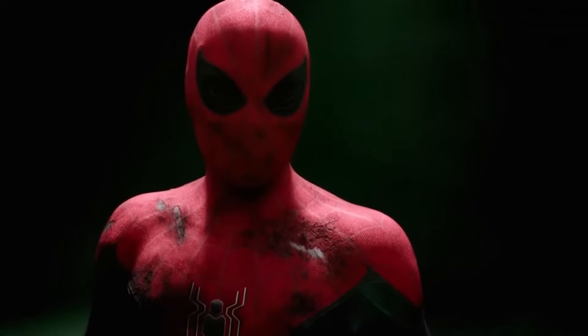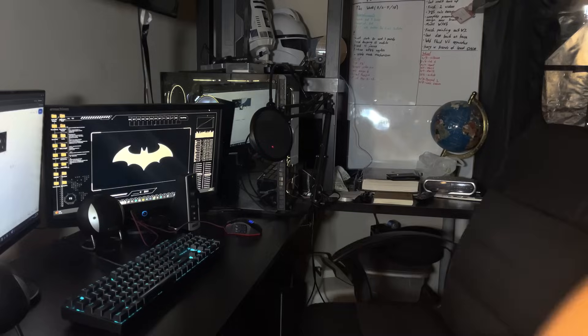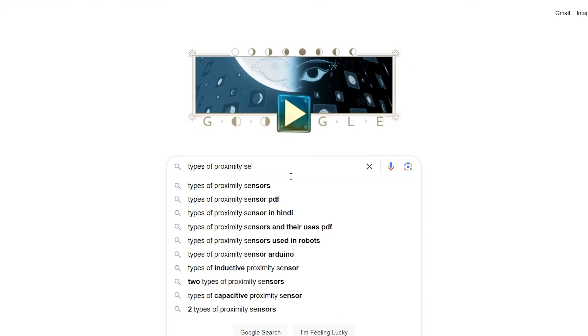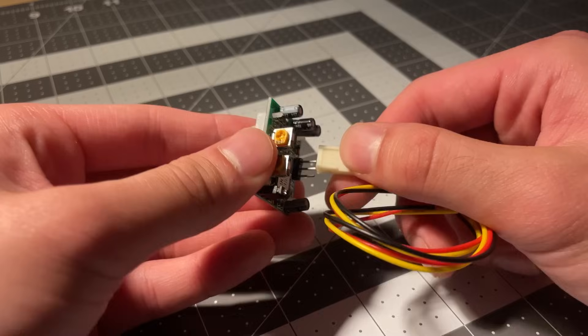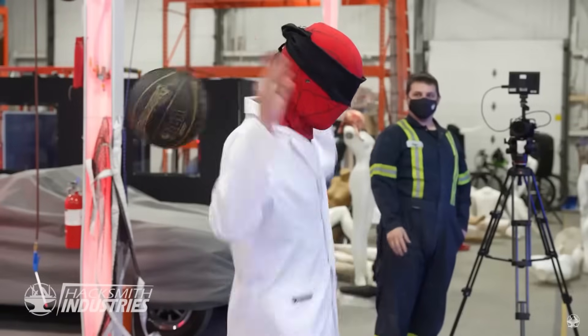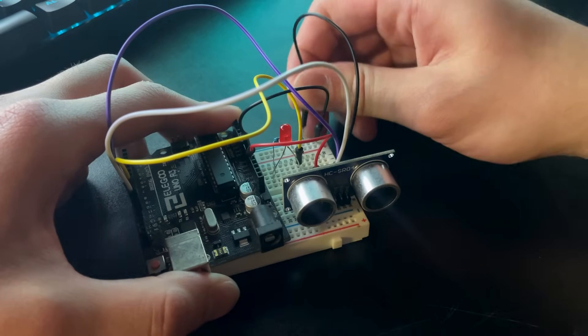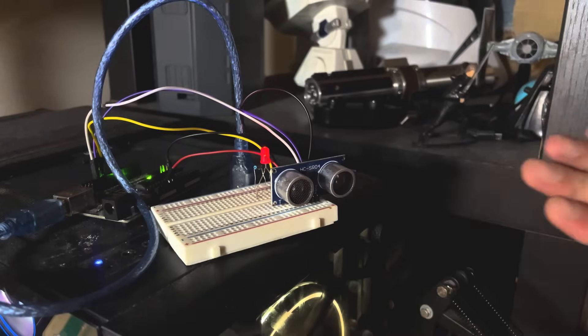Obviously the first thing we need to do is come up with some sort of way to detect physical dangers. I started looking into several methods I could use to detect moving objects in my proximity, all of them using some kind of electrical sensor. I thought about ultrasonic sensors, passive infrared, and lidar — which has already been utilized by Caleb at Hacksmith Industries, so I wanted to steer away from that to try something new.